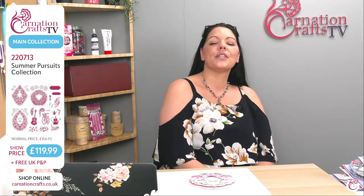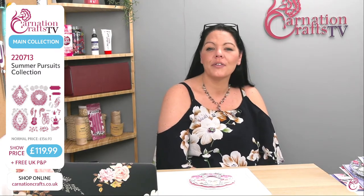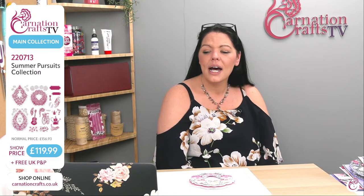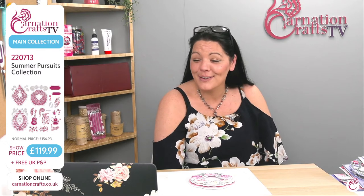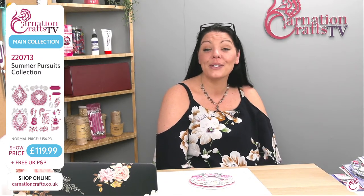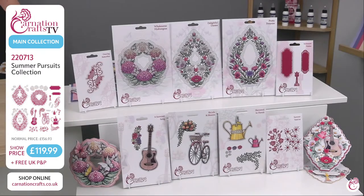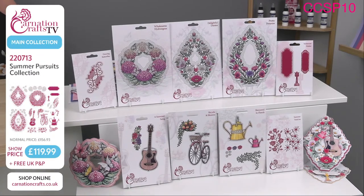So we are with the Summer Pursuits Collection. If you were with us in the previous arc, you would have seen the boards and everything else. We will repost everything so you can watch it as a whole. But this is just to continue with that demo that we were on so you can at least get to see that sculpting that we were doing. Just a reminder that the Summer Pursuits Collection is available on the Carnation Crafts website, www.carnationcrafts.co.uk under the number 220713. It's £119.99, but we would rather you didn't pay that. So please do put in the code CCSP10 at checkout and that will give you a 10% discount for this show.